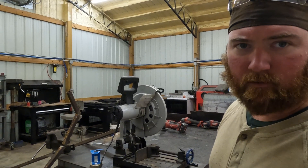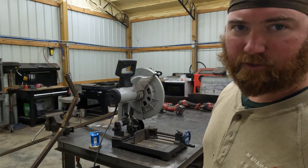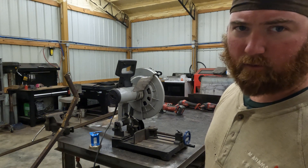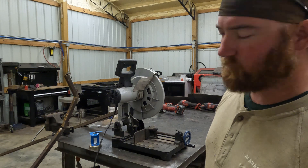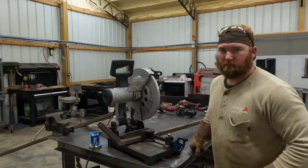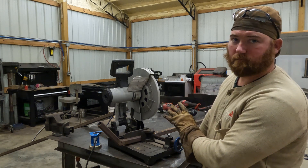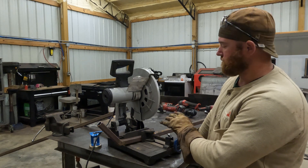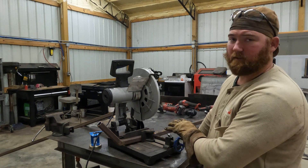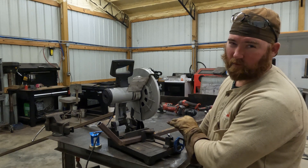Evolution cold cut saw — if you're still using an abrasive disc, just go ahead and throw it away. Spend the money and get a cold cut saw. Evolution also has a miter saw that's cold cut like this. I recommend getting that one. This is not a sponsored video, I just really like their saws.